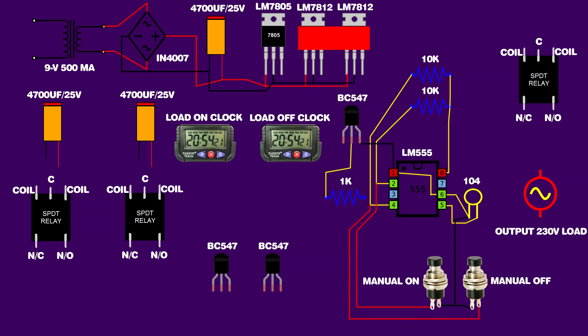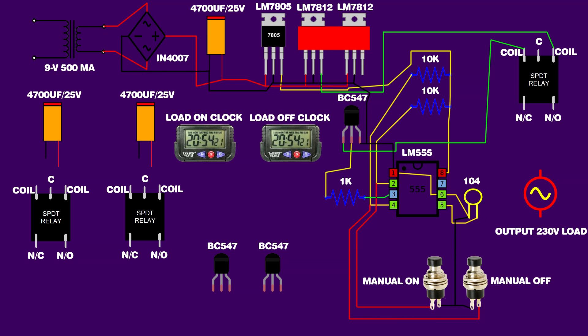BC547 transistor second pin is connected on a 1 kilo-ohm resistor. The 1 kilo-ohm resistor other pin is connected on IC 555 third pin. IC 555 first pin is connected on the 4700 µF capacitor negative pin. IC 555 pin 8 is connected on the first regulator IC third pin. First BC547 transistor first pin is connected on relay switch coil pin. Relay switch other coil pin is connected on the second regulator IC third pin. Relay NO pin is connected on output load. Relay common pin is connected on AC input first pin. Load other pin is connected on AC input second pin.